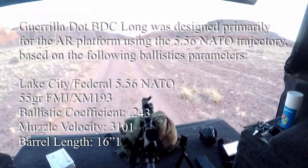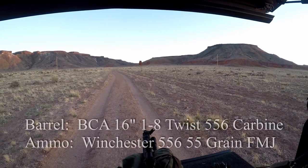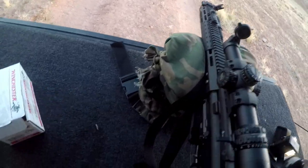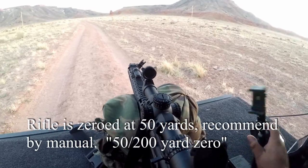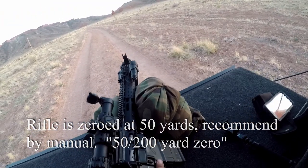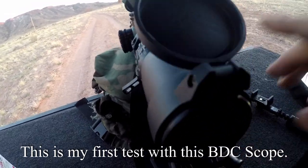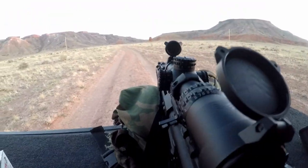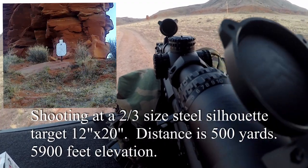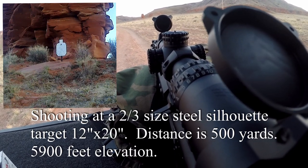There's one piece of shit in the air, 500 yards. So 500 yards, BDC — let's test it out.